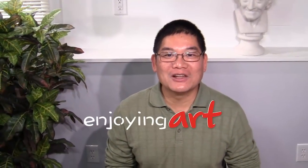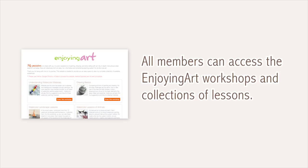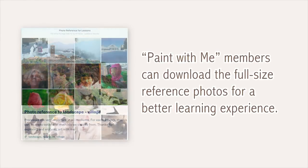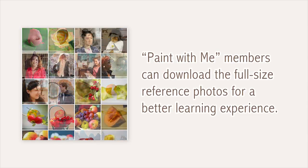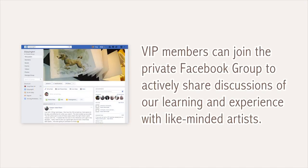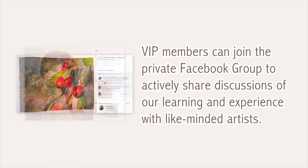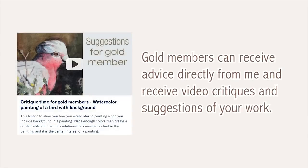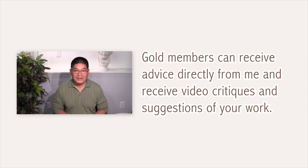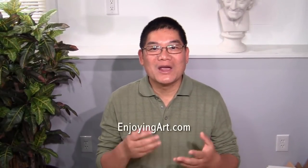I'd like to introduce our learning community to you. All members can access Enjoying Art workshops and collections of lessons. Paint With Me members can download full-size reference photos for a better learning experience. VIP members can join the private Facebook group to share discussions with like-minded artists. Gold members can receive advice directly from me, including video critiques and suggestions of your work. Please check below for the link to join us — we are waiting for you to become part of our Enjoying Art learning community.